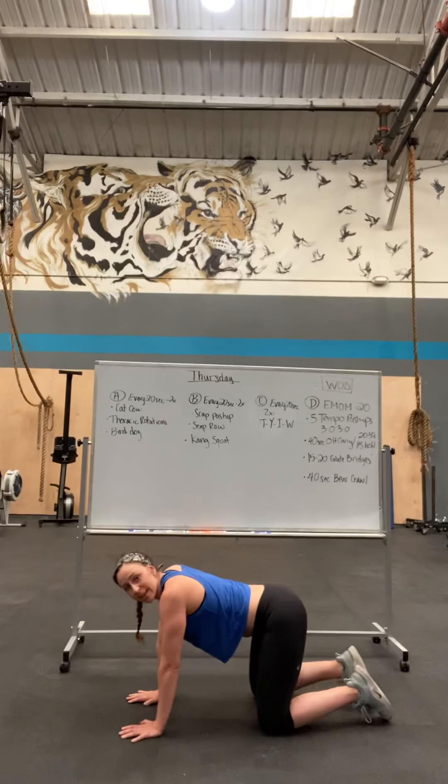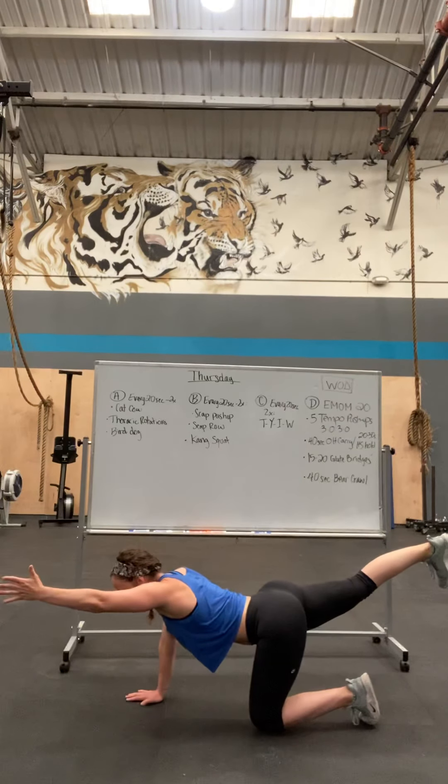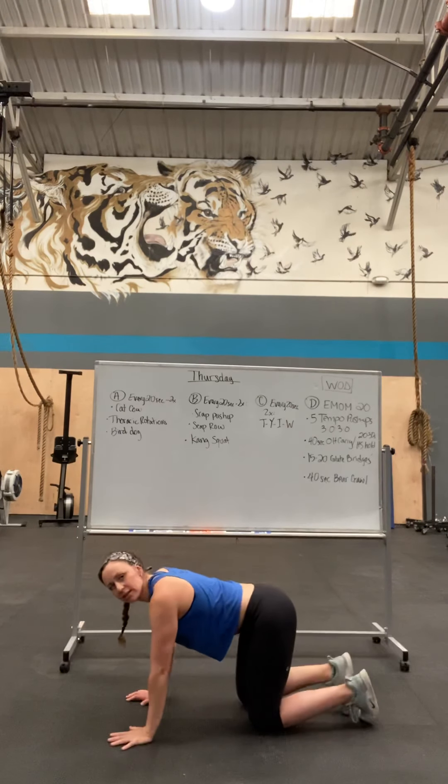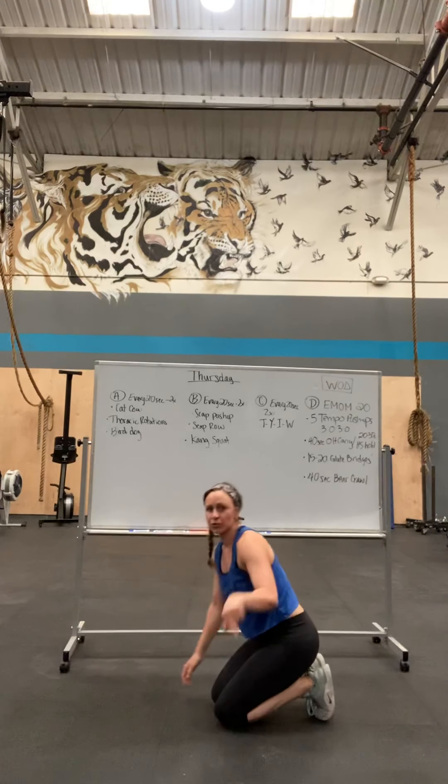That's 20 seconds per side. Next is a bird dog — opposite arm and leg. 20 seconds on one side, 20 seconds on the other side.